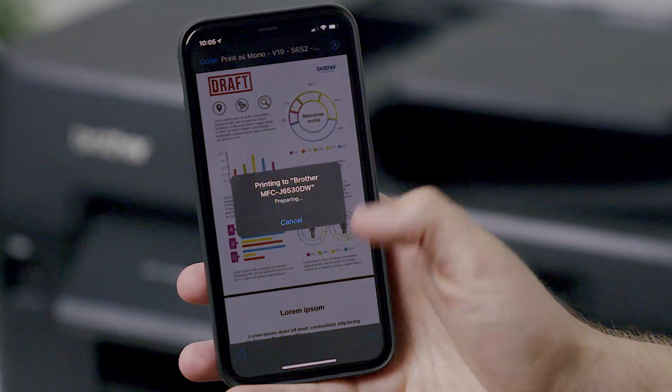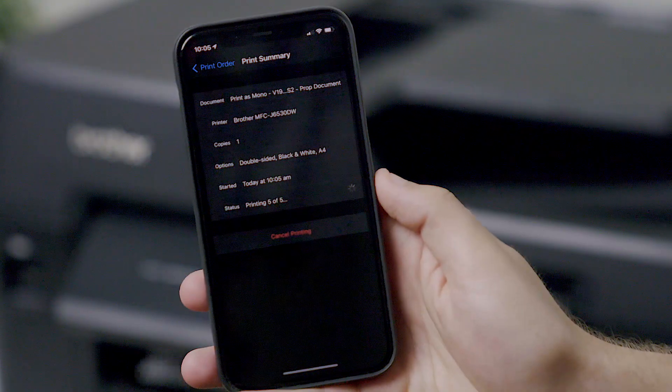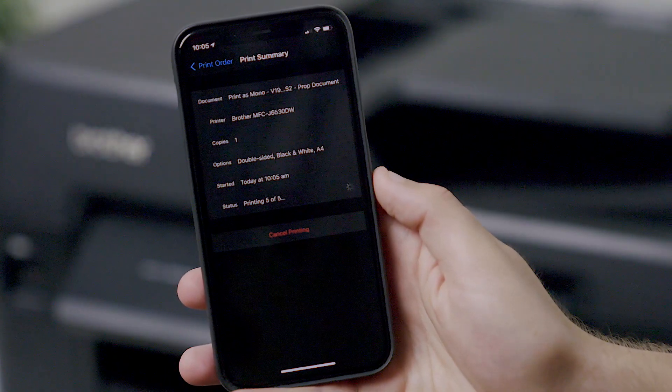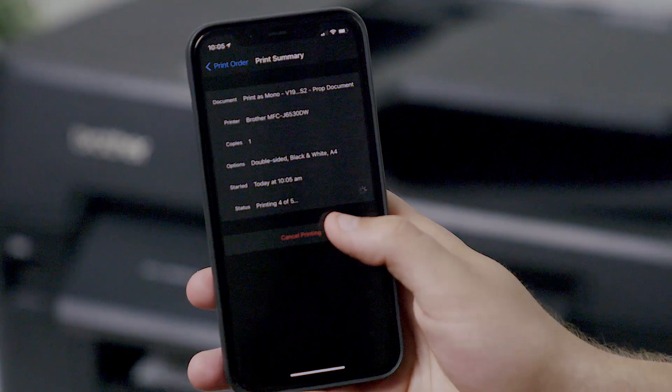If you'd like to view a print job in progress, double tap the home button to bring up the app switcher window and choose Print Center. To cancel the print job, choose that job in the Print Center and click on the red cancel print option. You'll find this at the bottom of the print summary page.